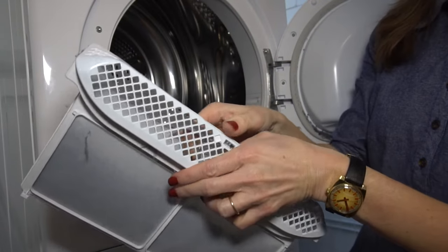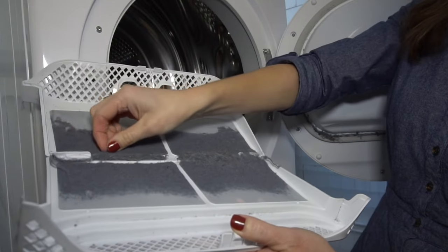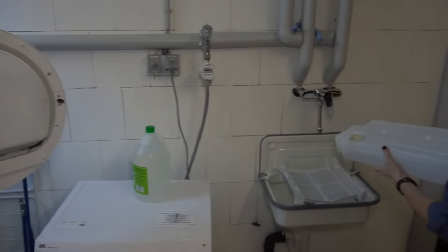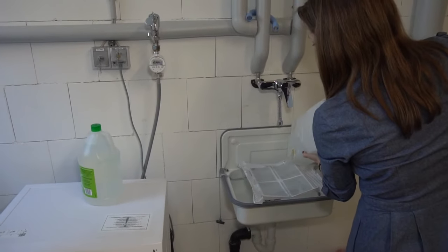Just like on your American machine, there's a lint trap that needs to be emptied after every cycle. There's also a water tank that needs to be emptied after every cycle, and if you want to be extra Swabian, you can use some of that water to wash out your lint trap after you've cleaned it.